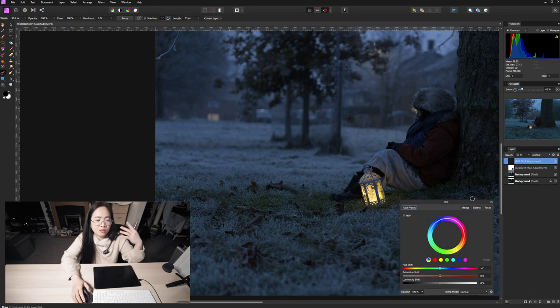Everything else looks a bit monochrome and desaturated, and there are these green patches that I don't like. I'm going to remove that and make everything as uniform as possible. I want my subject to stand out more and not the other colors, so I'm going to go to HSL and just really lower that color.